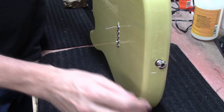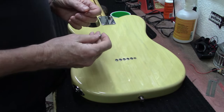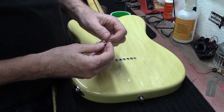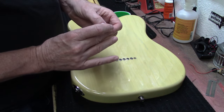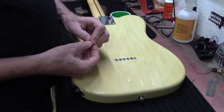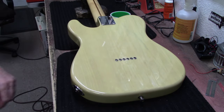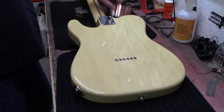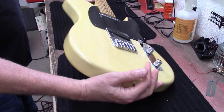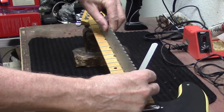A little ferrule fell out - that happens a lot. I had this problem before and one of the comments suggested taking a little bit of shielding tape, wrapping it around a couple of times, and shoving it back in to hold it in place. It worked fine - thank you to whoever added that comment.